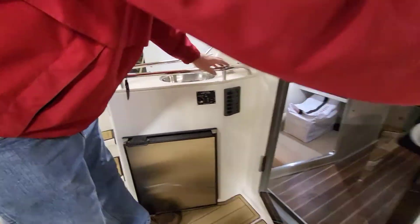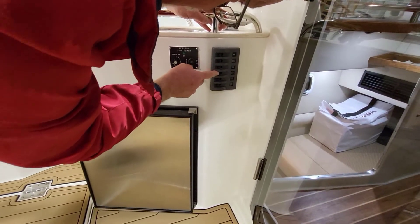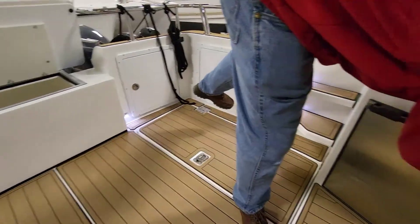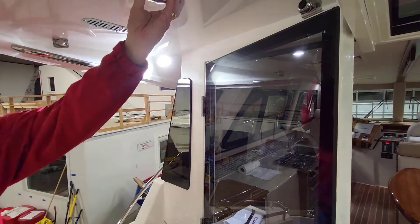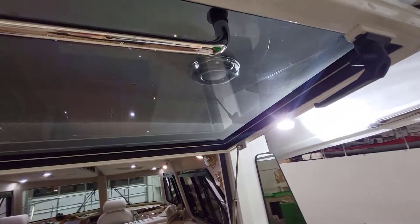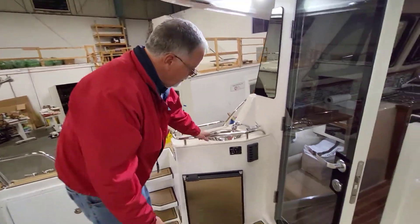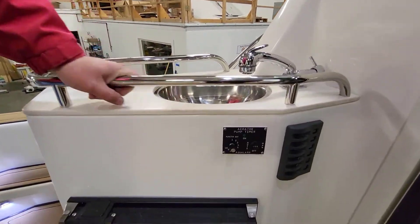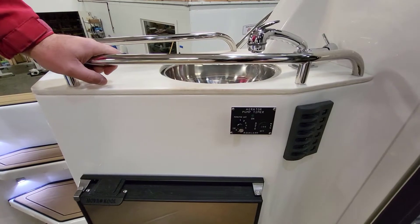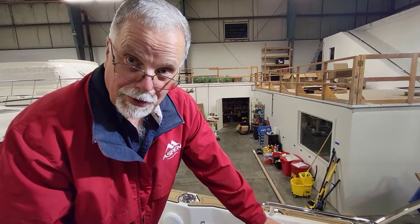The light controls for the back deck are right here. Courtesy lights, spreader lights, and underwater lights — look at these lights, they're great! Mike's going to do some fishing — he'll get up early in the morning and these lights will be perfect for him. This is the control for his bait pump. We've only done this one other time, on Mike's last boat, and it's worked great. He fishes at the northwest corner of Vancouver Island, one of the roughest sections of the British Columbia coast.